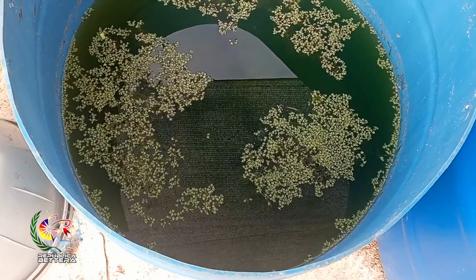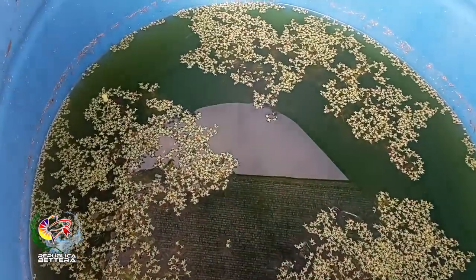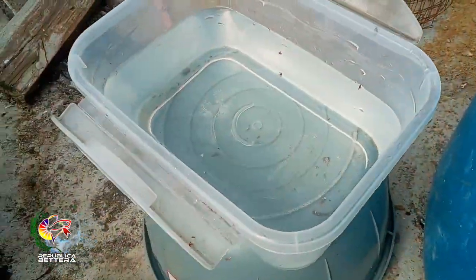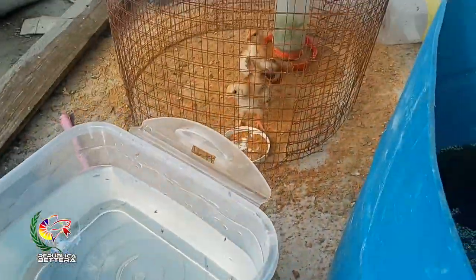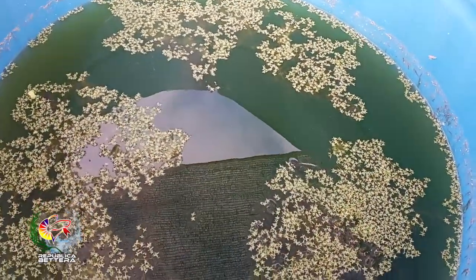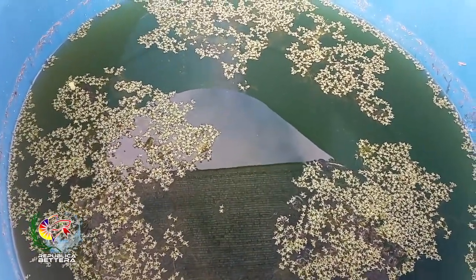Well señores, to finish the video — several days have passed. You can see the water is a little green. That is good for the gamaros. Today we are going to do a harvest. Here, in a container with clean water. Goodbye little chicks — today we are going to use gamaros to feed the fish. You'll see how I collect them and give them to the fish.